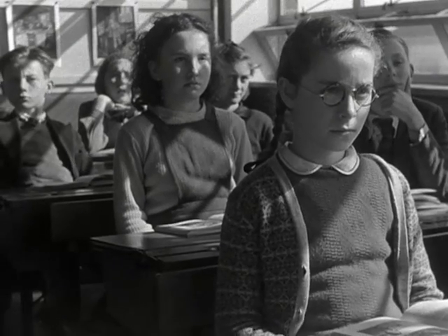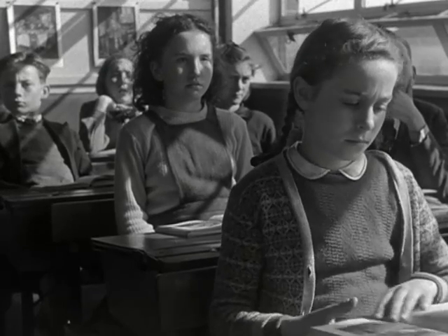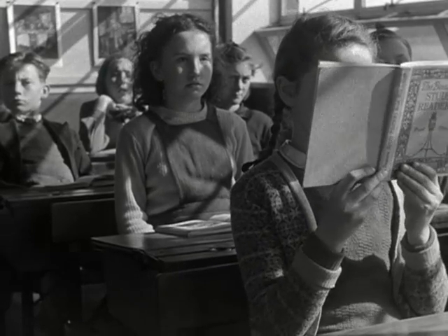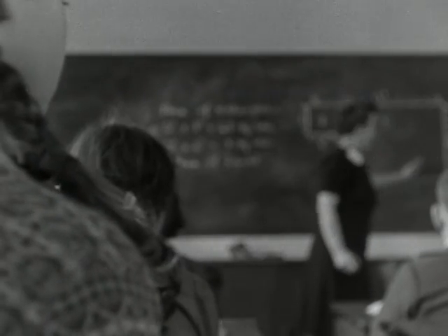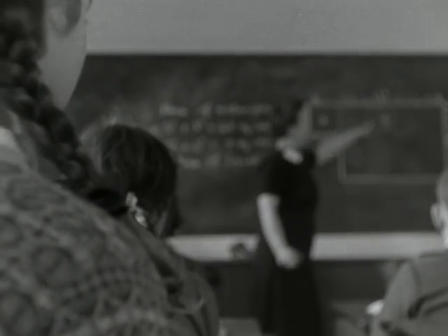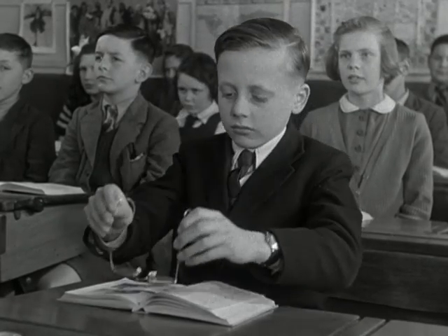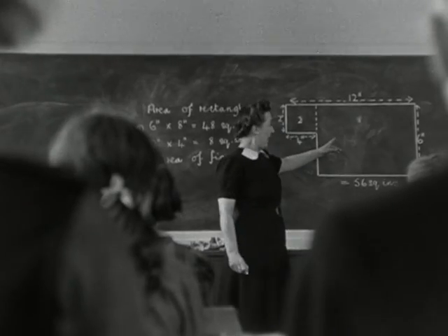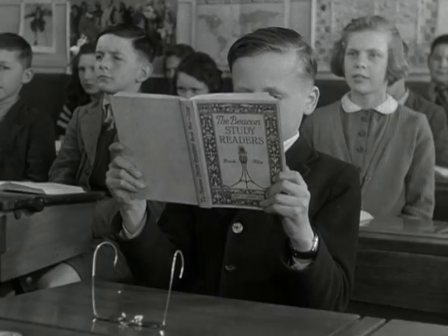This girl is short-sighted. If she takes off her glasses and brings her book close to her nose she can see the lines clearly, but she cannot see clearly what is written on the blackboard. This boy is long-sighted. If he takes off his glasses he can see the blackboard clearly, but if he picks up his book the lines may appear blurred to him.